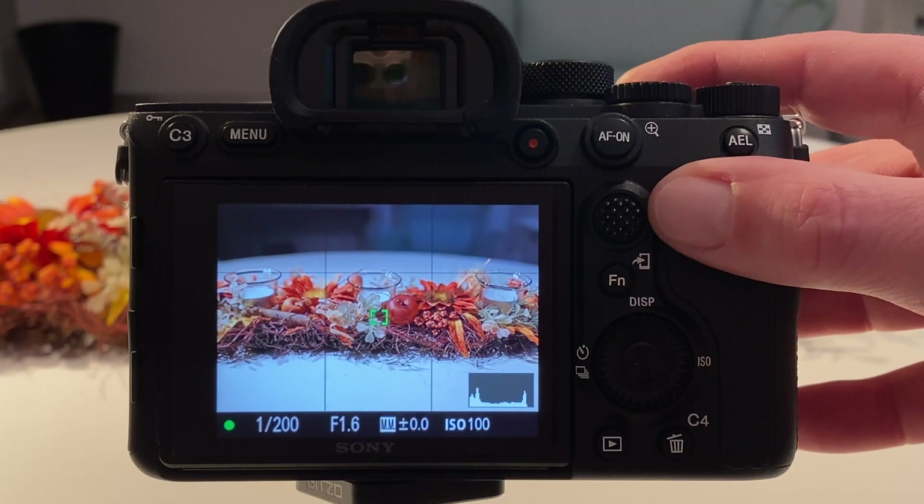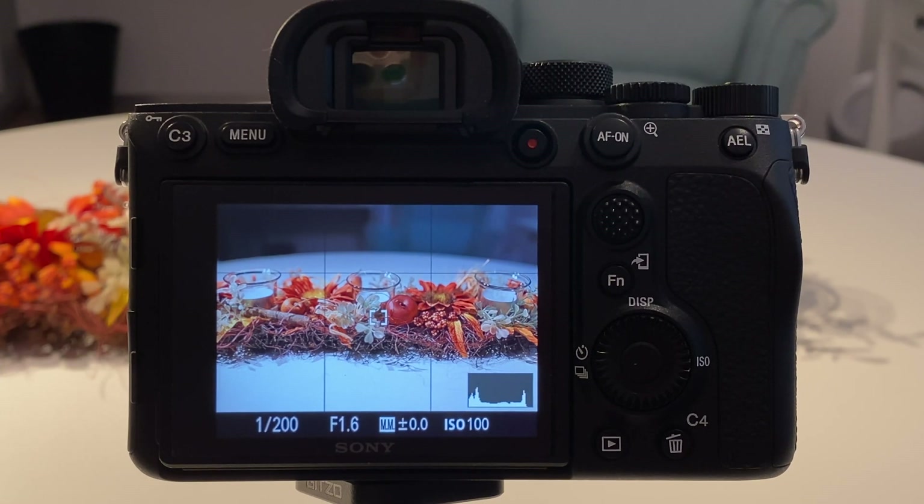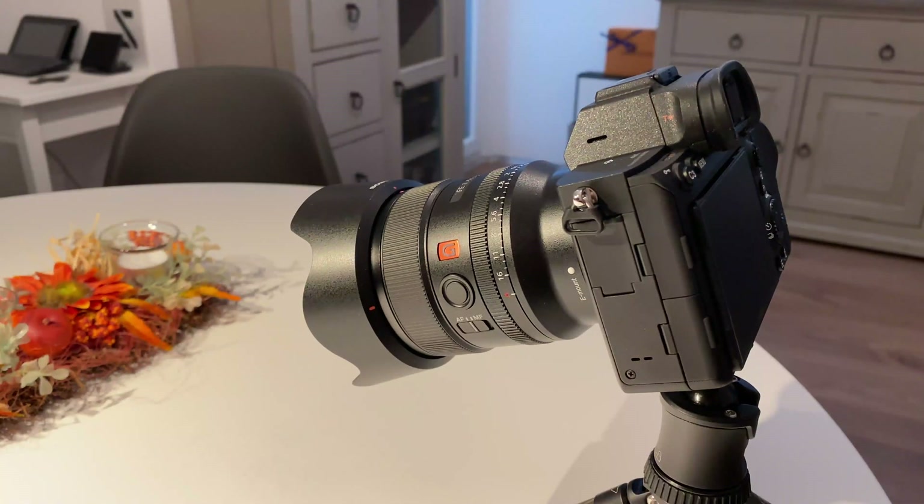In our living room I found a subject for the test shooting, which is actually from my wife and she uses it for decoration. Because there are so many details in the subject, I think it is nice to try out the multi-shooting option. So let's get started and set up the camera.